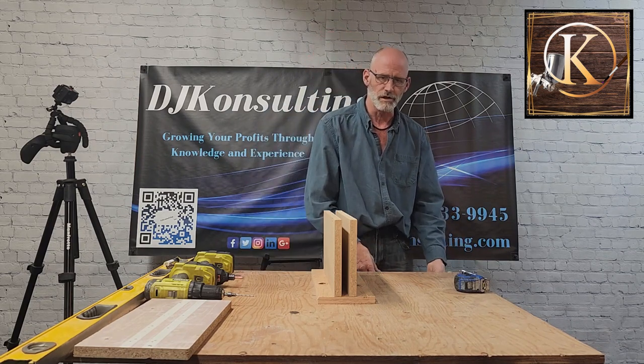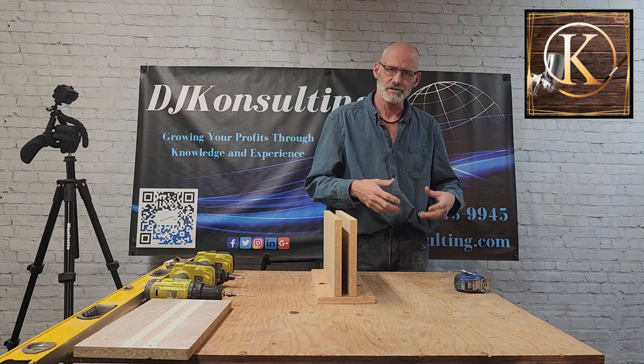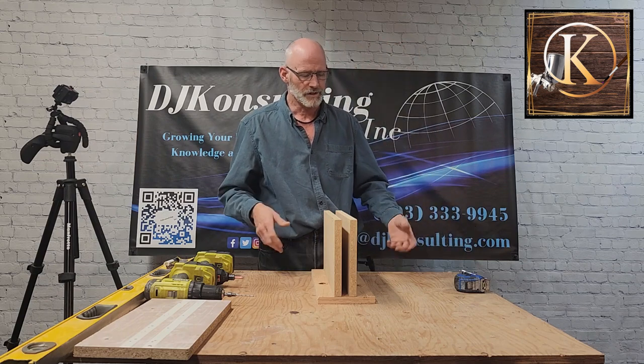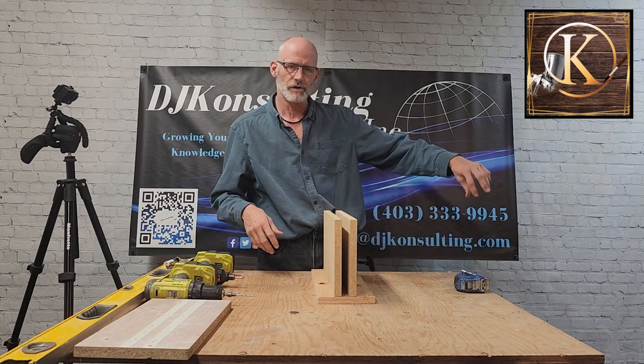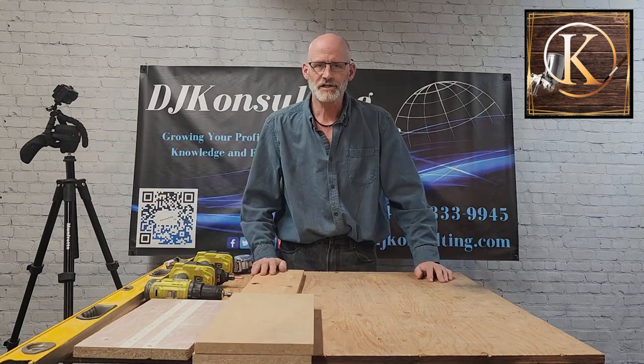I can either put this on the floor so I can work on the edge up here — usually with taller pieces — or if I need to work on a workbench I'll put it at one end and I can work a lot up and down the length. So let's get started.